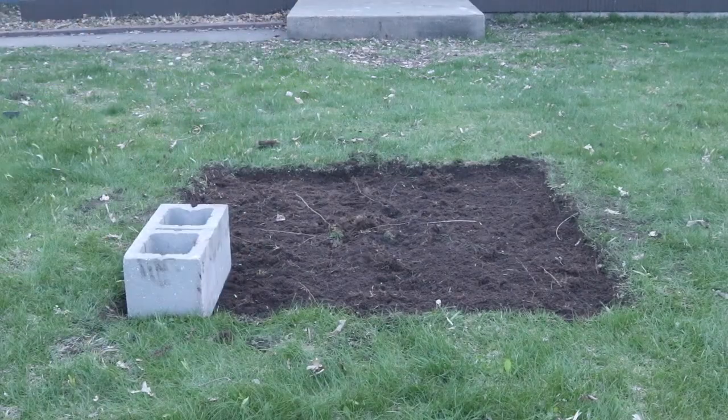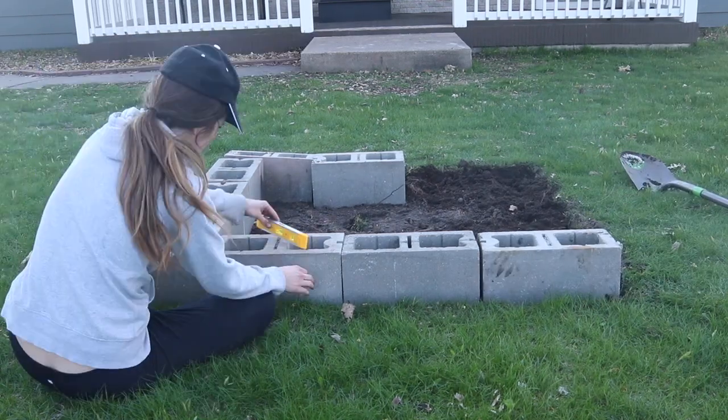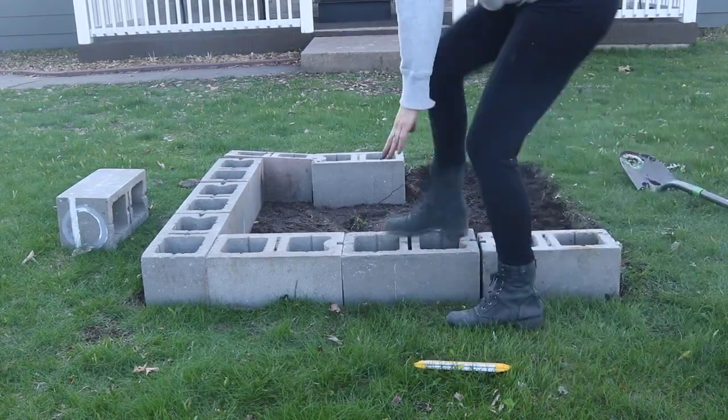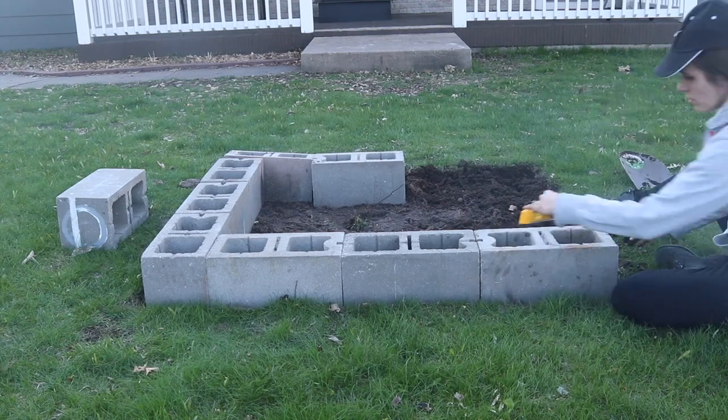Once I had that all dug out, the next step was to start laying down the blocks. To save money, I'm just using construction block, like what they would put for the foundation of your house, but a lot of them have ridges on the edges, so you kind of have to look through the pallet at the home improvement store to find ones that are flat.